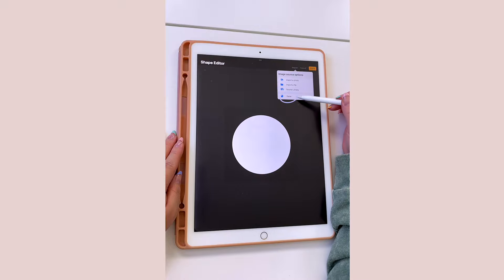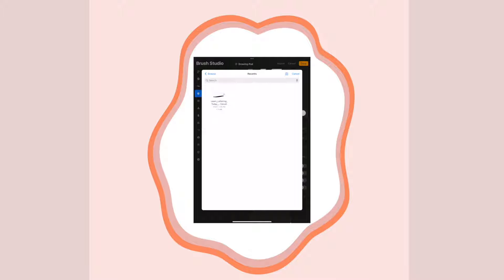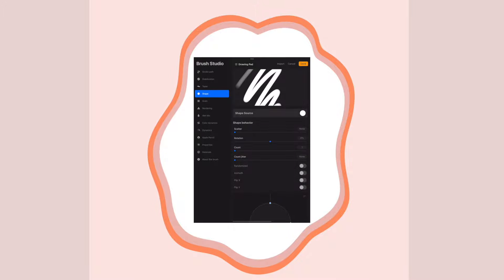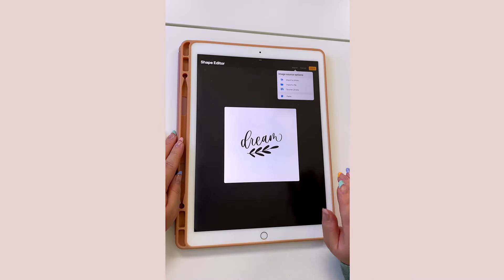Make sure you tap on Import, and then just go down and tap on Paste. If for some reason your screen looks like this where you tap on Import and it says something like 'add a file,' go ahead and tap on the Shape Source window and then tap on Import, then Paste. You should see your design appear.